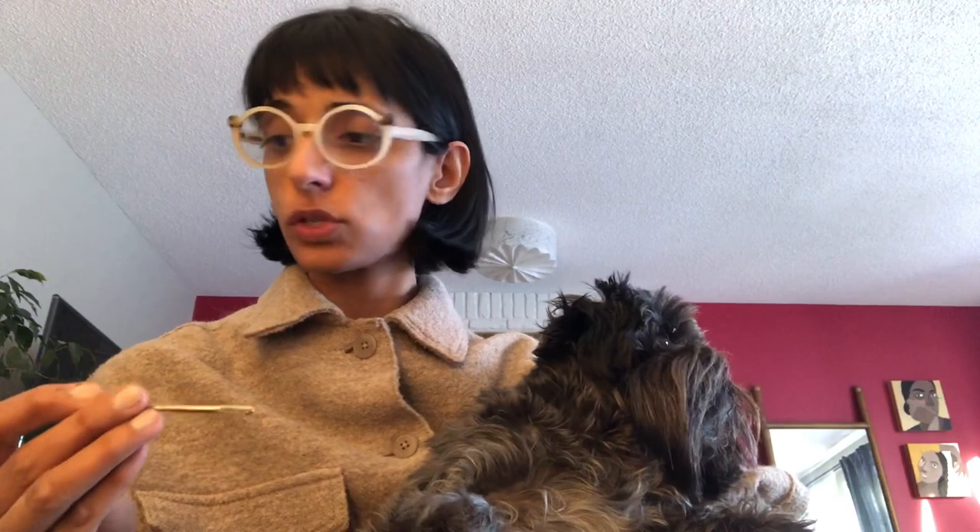I used to use the upholstery needle, which is about 12 inches long, but it was super thick and I noticed I wasn't getting that authentic look in terms of how the loops lined up. So I did some researching and used the keyword 'beading needles,' because beading needles are typically very thin. I found beading needles on Amazon — you can get them as a set.